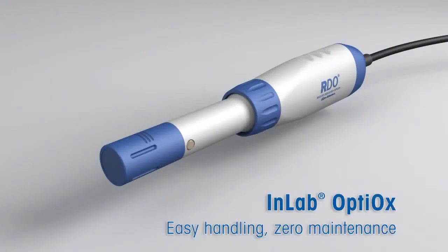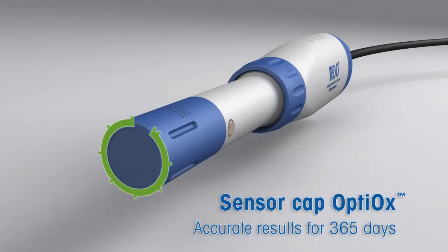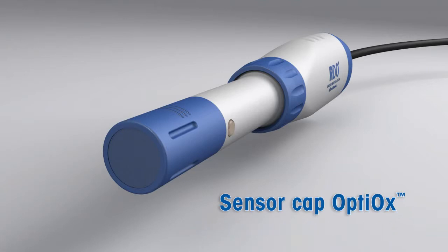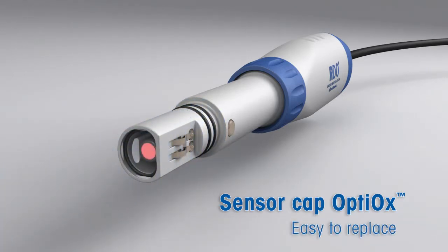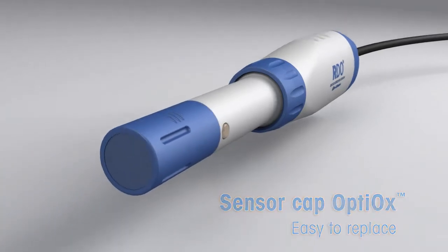In contrast to the fragile membranes of other sensors, the Optiox sensor cap is very robust. To guarantee optimum performance, the sensor cap has a maximum lifespan of 365 days. An internal clock informs you when the next cap replacement is due. Never has the change of a sensor cap been so easy — just take off the used cap and snap on a new one. Ready!